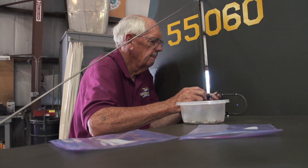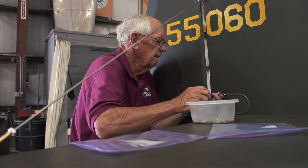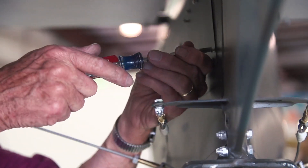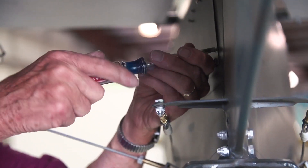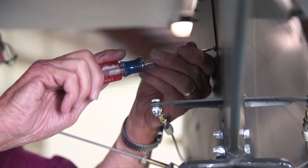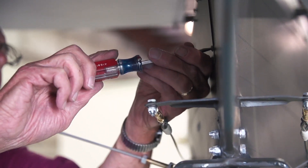All the screws were slotted head screws, so I had to use slotted head screws. And they're miserable to work with because your screwdriver slips out of the slot all the time. It wasn't too long after 1945 that Phillips started being used on airplanes, which is a great improvement.